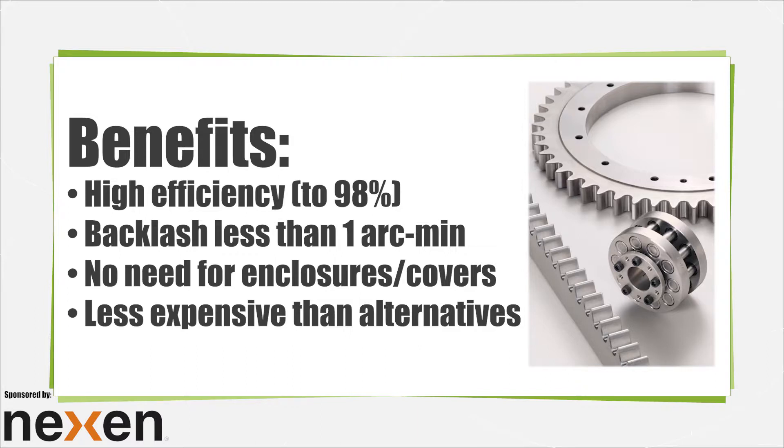Rack and pinion sets sometimes perform better than ball screw actuators because they're not impacted by adjacent bearings, couplings, or bores. They're also immune to stiffness degradation even over long lengths.